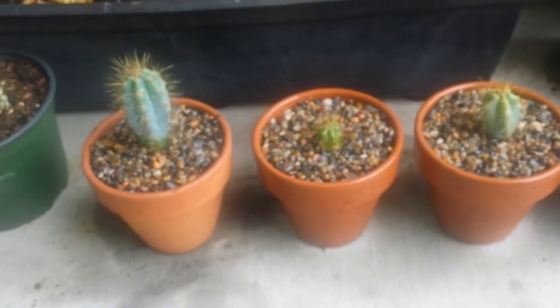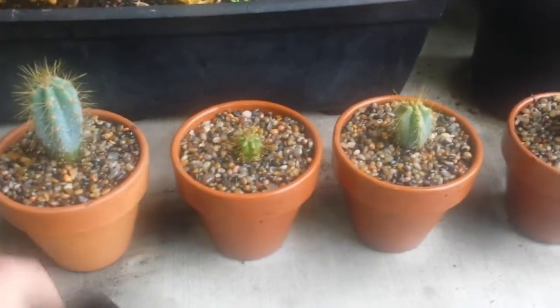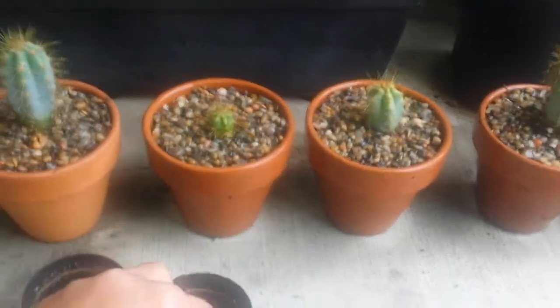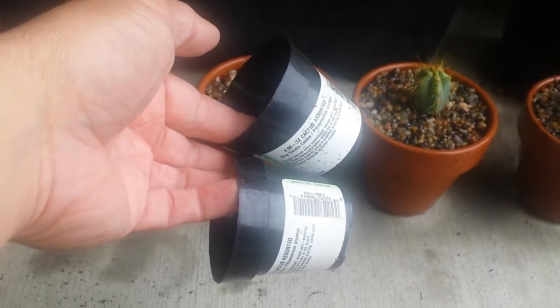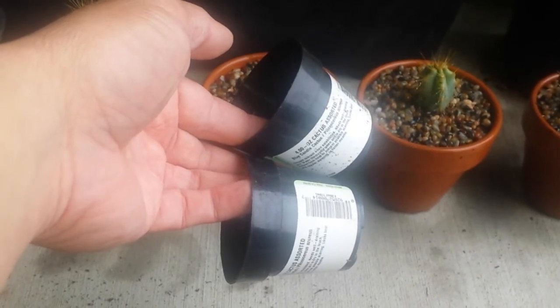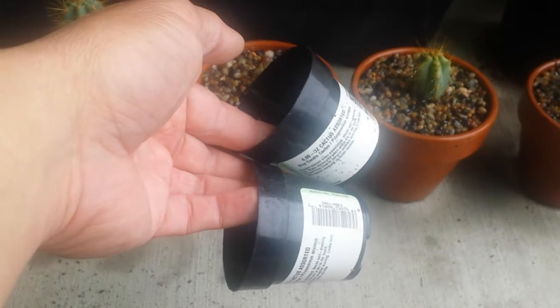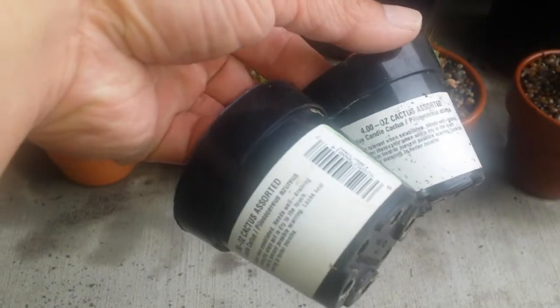I think I did a video before, but this time I got it in this tiny container. Look how tiny this is. There were three in one container. So what I did, I divided it or separated it into each individual container. This is a four ounce container right here.